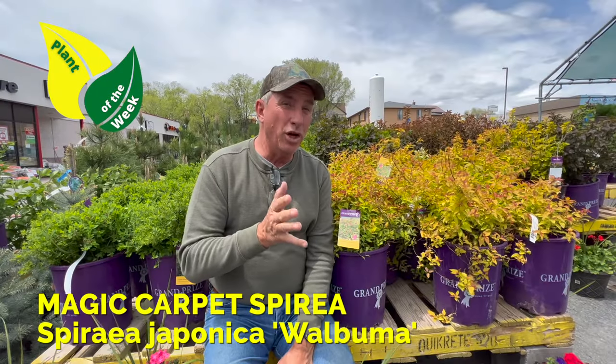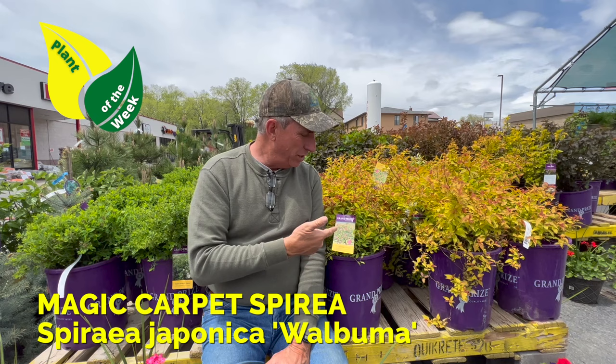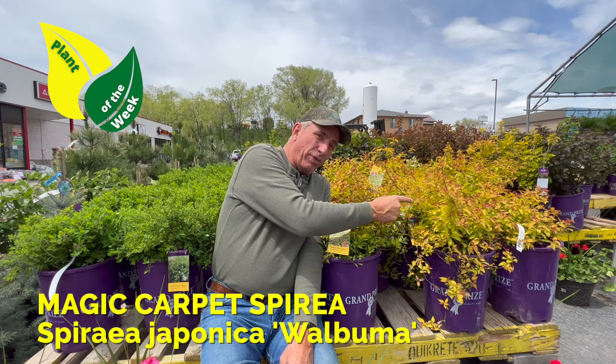Not too long ago, I did a plant of the week for Gold Flame Spirea. This one here is its baby brother, in the way of height. This one here is about 2x2, and Gold Flame, which is next to it, is about 3x3.